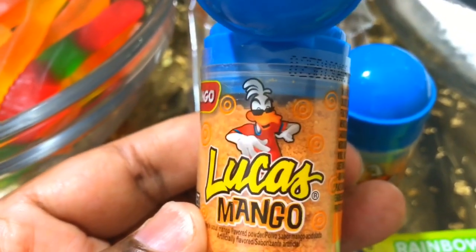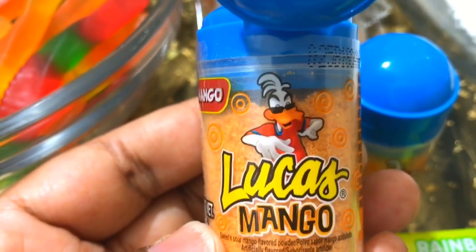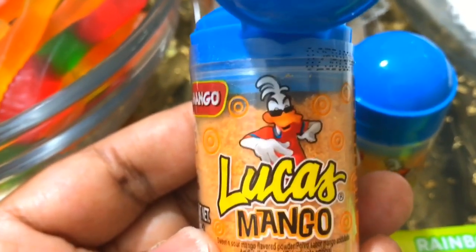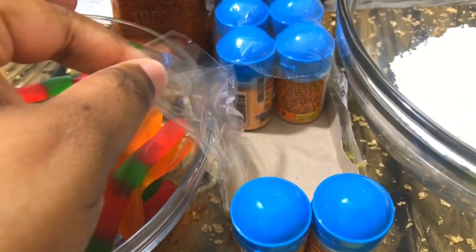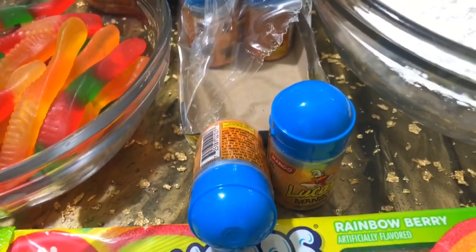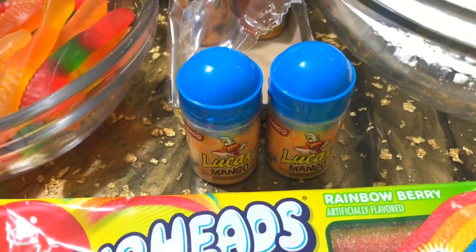Just like with the straws, you just twist off the top and pour it in your hand. If you guys have not tried this — especially those who aren't familiar with Mexican candy — I would say definitely give this a try if you like candy. I actually got these from Walmart; they came in a set of ten. My daughter loves these things and they're very very cheap, like two dollars and thirty-seven cents for ten of these little jars.